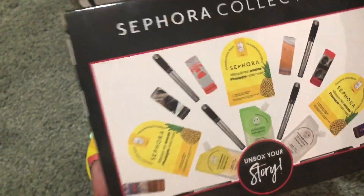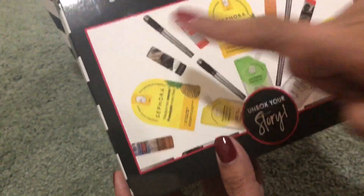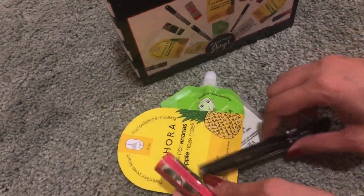Yun yung laman ng malaking box — para sa 200 points. Out of those things na nakalagay dyan, one of each. May mascara, green clay mask, pineapple nose mask, at lipstick. Depende sa availability — this time, ito ang available, kaya ito yung mga nabigay.